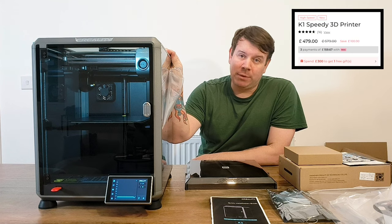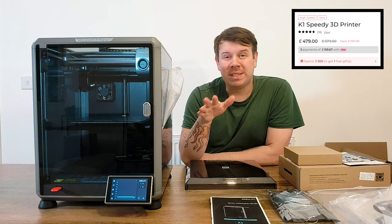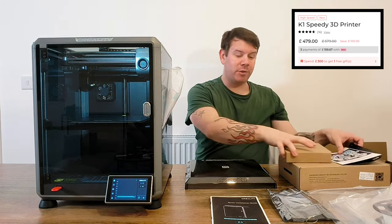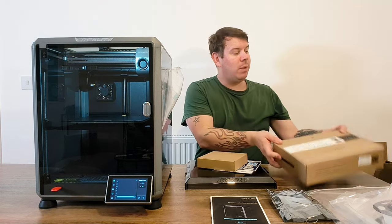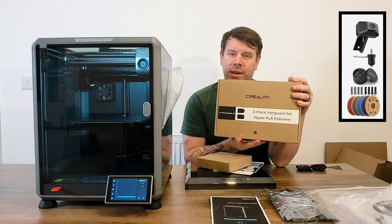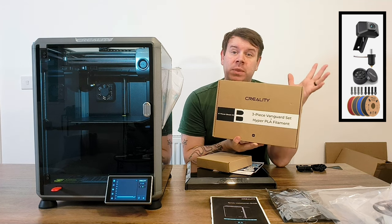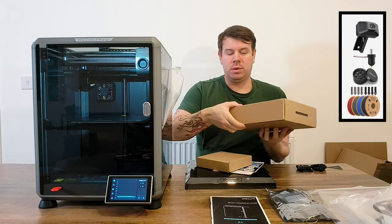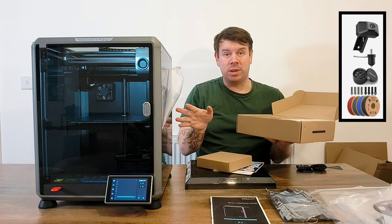This model was supposed to be 579 pounds but it was on a Christmas special, so I got it for 479 pounds. It came with a free K1 booster kit. I think they're still doing this offer and it may even include some nozzles as well, so you will get nozzles which is really cool.